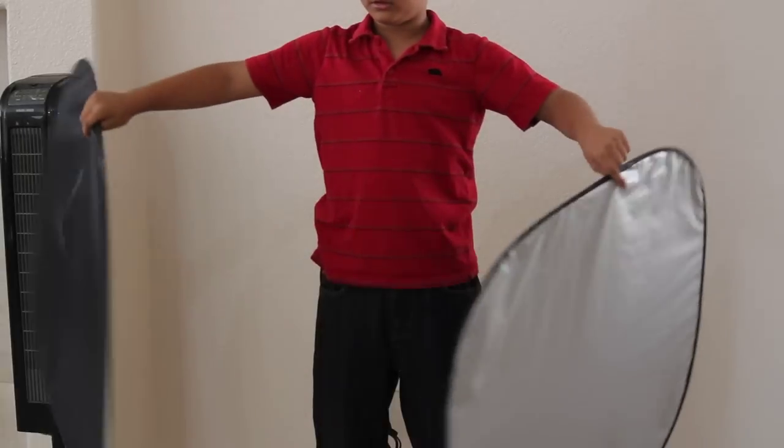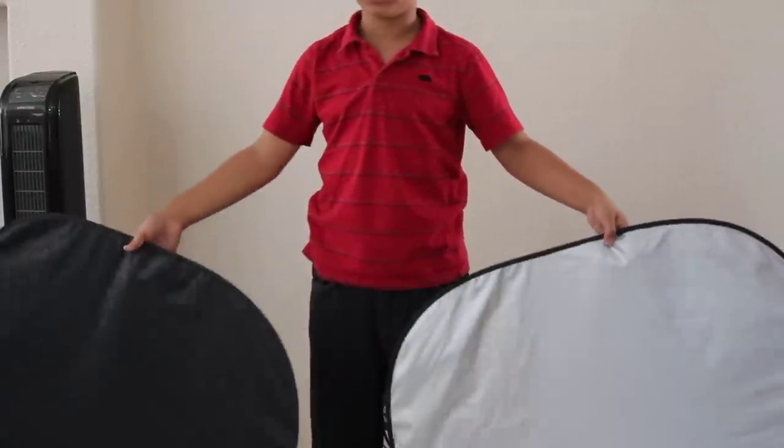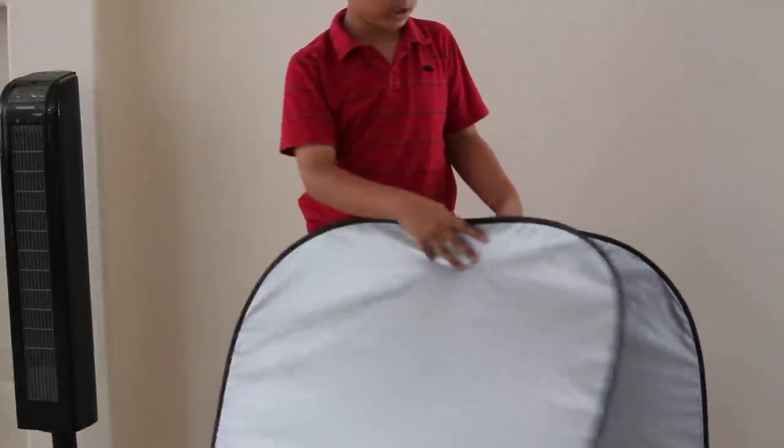Do the same thing with the other shade, except just put it on the black side. Then put the second shade on the silver side of the first shade.